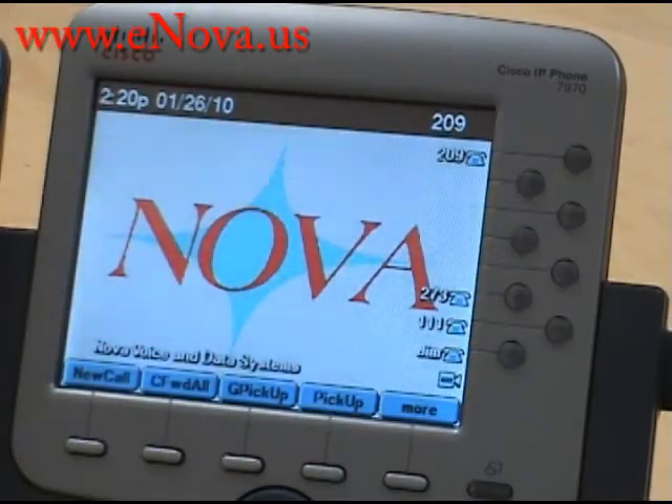This is Christine with Nova Voice and Data Systems. Our website is www.enova.us. Today, I'm going to show you how to call forward your phone with the Cisco IP7970.